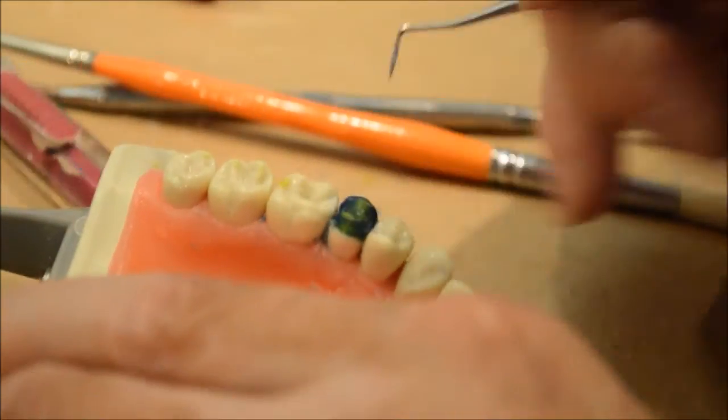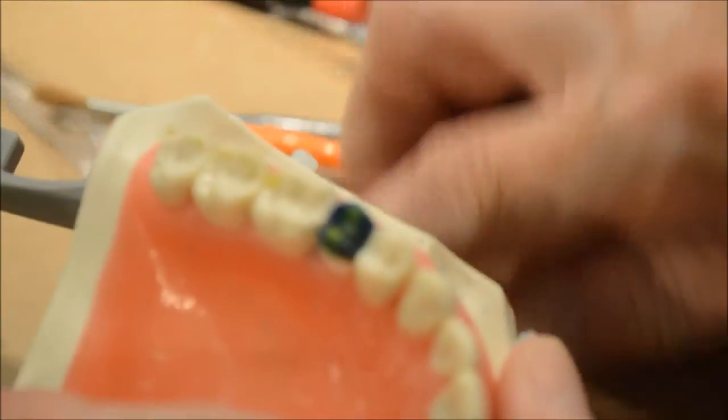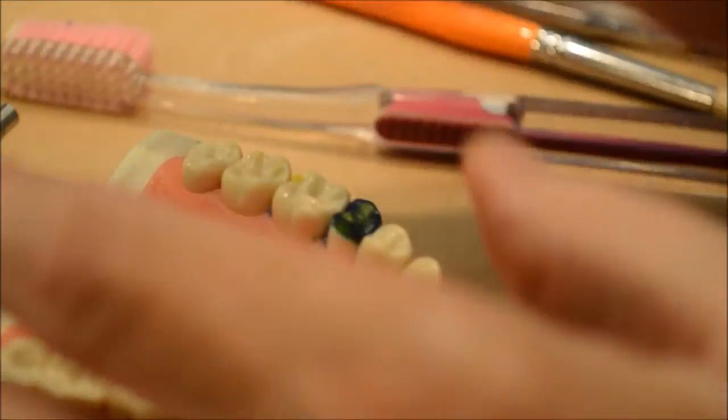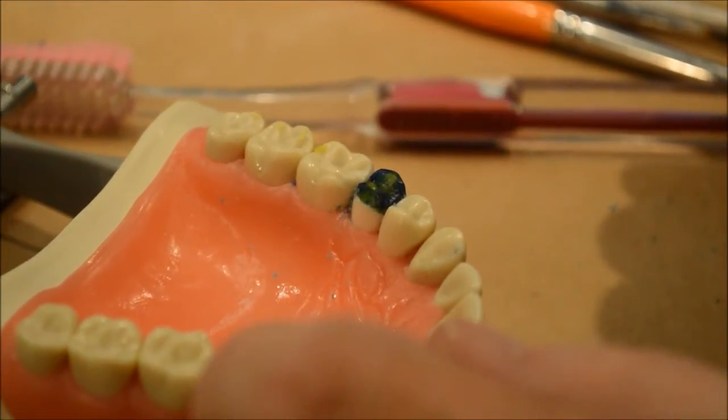Basically we've got the outline of the crown already done, so we basically have it just like this one over here.